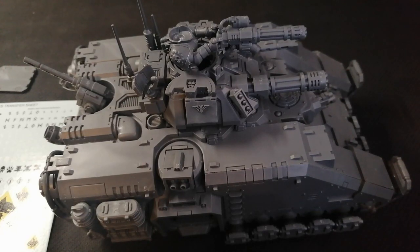Hey guys, Jamstrap here and welcome back to another video. This one is going to be the start of my new series of kitbashing Primaris Space Wolves.